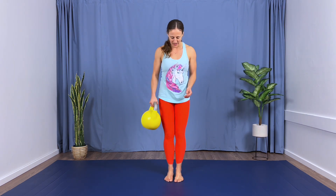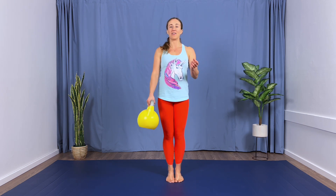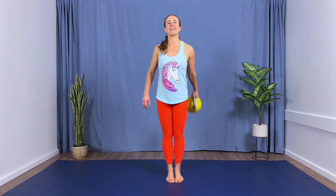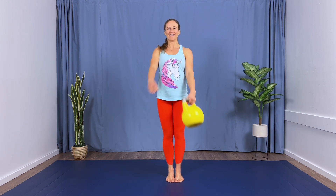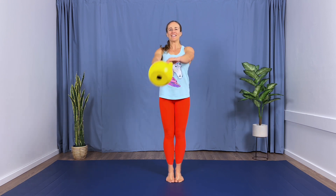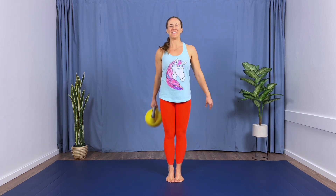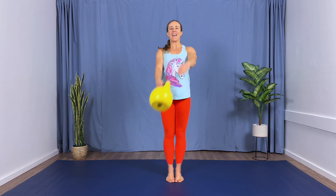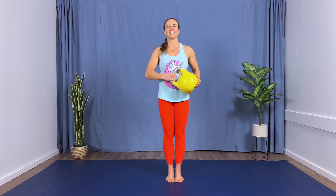Excellent. Grab your kettlebell for that A-turn. Narrow position, three count, 10 reps. Here we go — bring it across. Count it out with me. I hope you're counting. Ten. Excellent job.